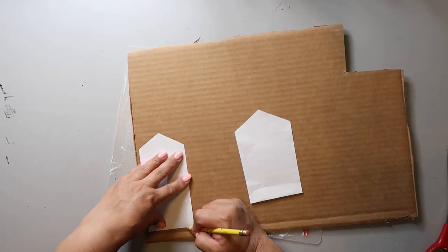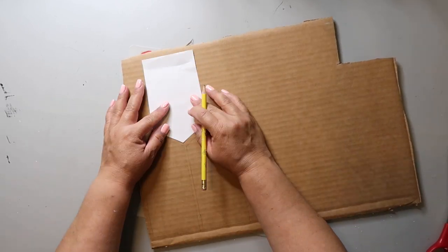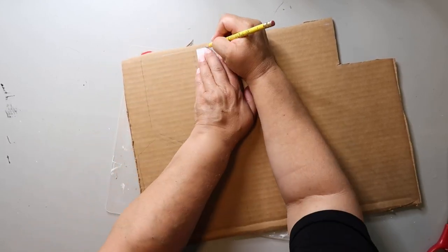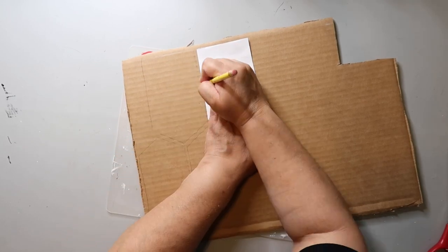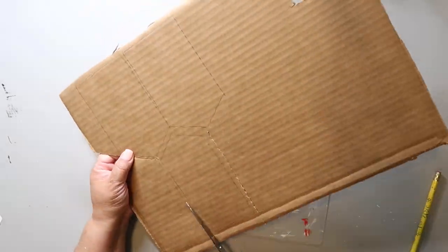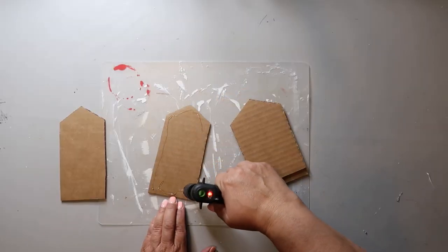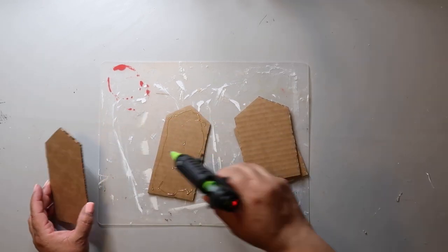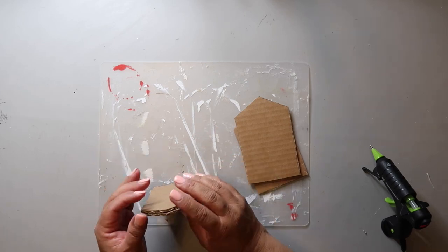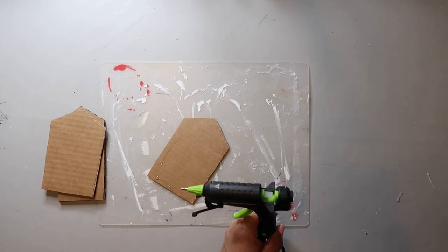We're gonna start off DIY number one by tracing out these house shapes onto some cardboard — just cardboard I had at home. Tracing it out and then cutting it out. I cut out two sets of each house and now I'm going to hot glue them together because I want them to be a little bit sturdier and thicker.